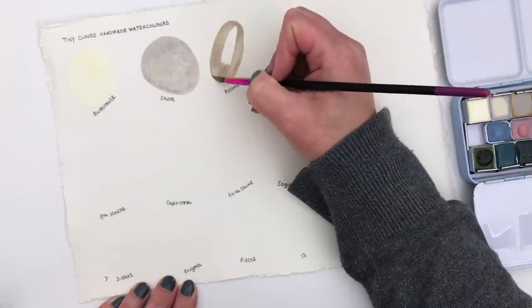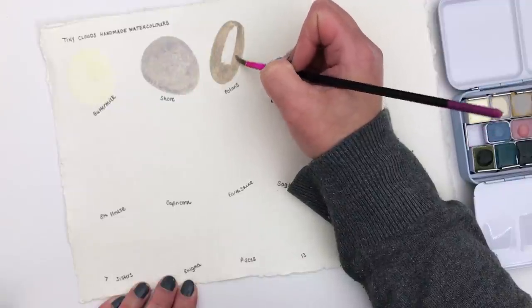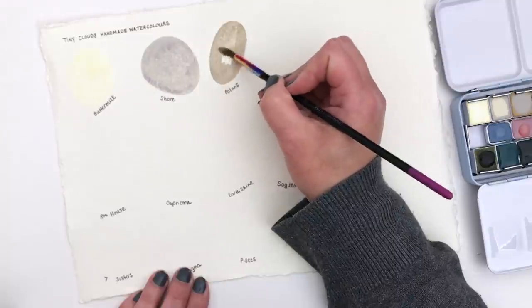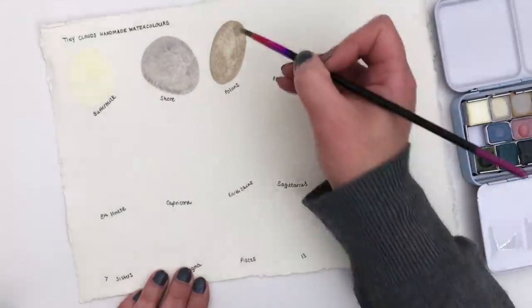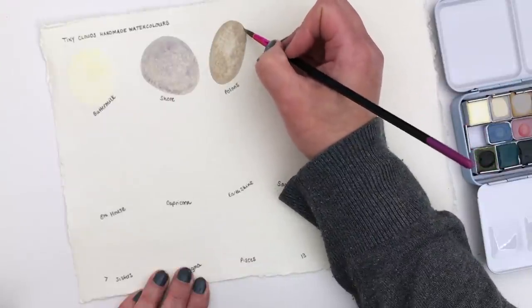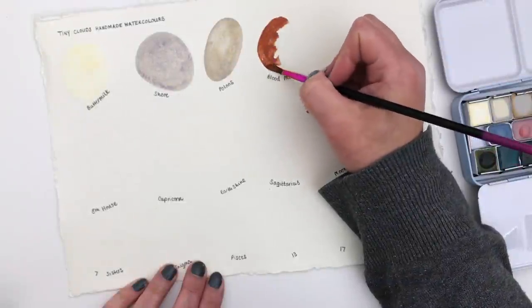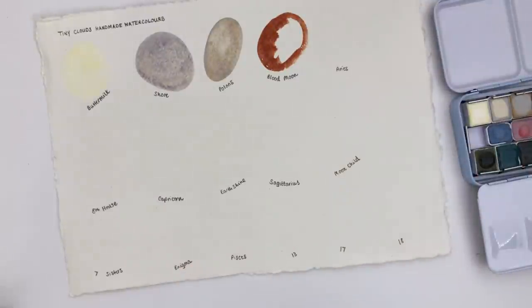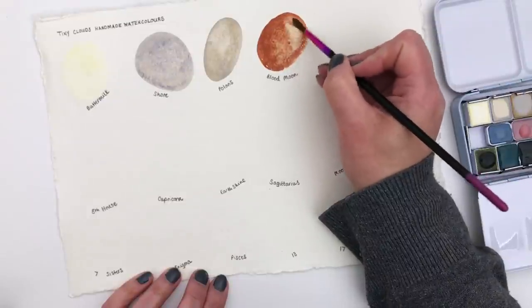Polaris is a gorgeous neutral stone colour with a gold shimmer — when the paint is dry you can really see the gold shimmer so clearly. Blood Moon is a beautiful burnt orange; I really love this colour, it's quite an unusual one and I'm not sure I have anything quite like this in my paint collection.